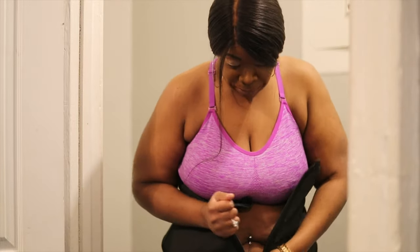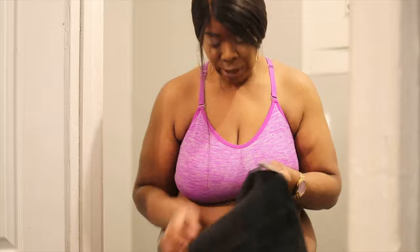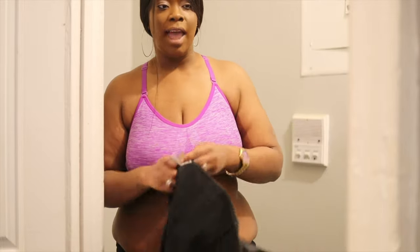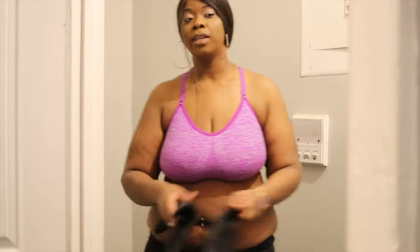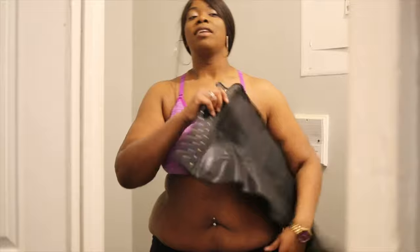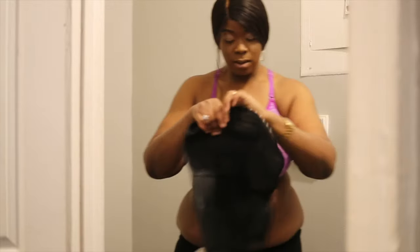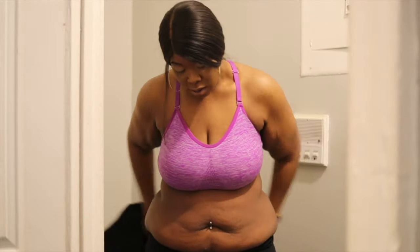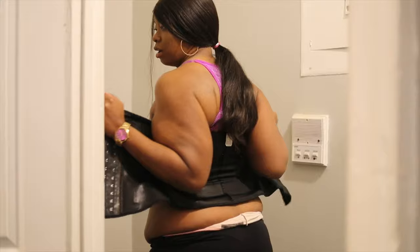Now we're putting on the last waist trainer — I'll give you basic information about it. This is my new waist trainer. Ideally I want my waist to be a size 29, but I'm shooting for a 30 or 31. The next size after this will be a 34 — this one is a size 36. You don't have to put it on the last strap. I like to stretch it out a little bit, and you want to make sure when you put it on that it's on your back.